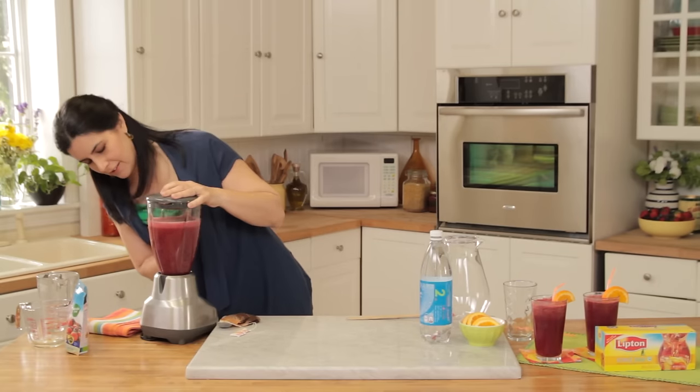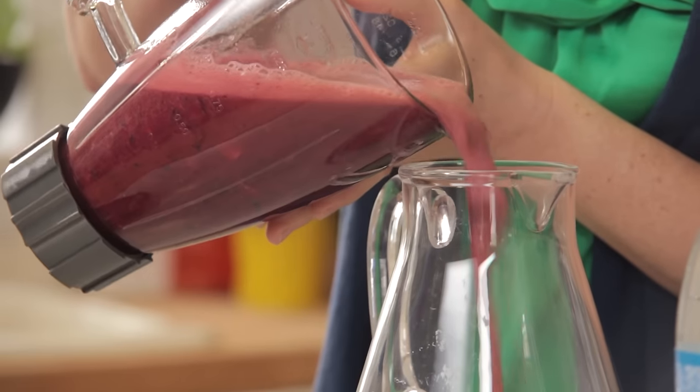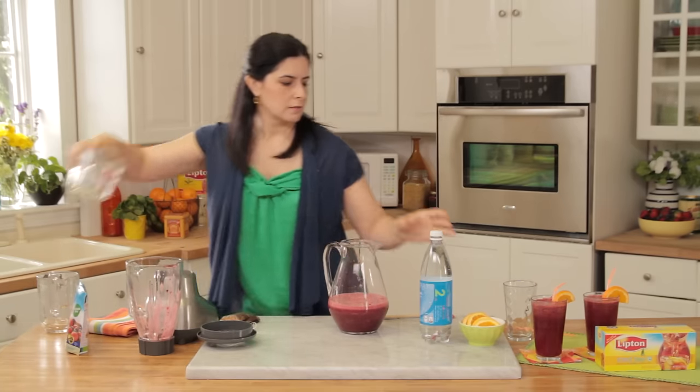Doesn't that look great? It's such a beautiful color. I really love this recipe. Once it's all blended, simply pour it into your pitcher.